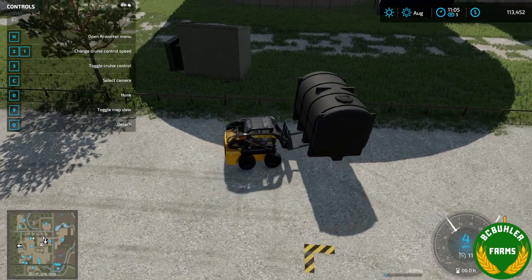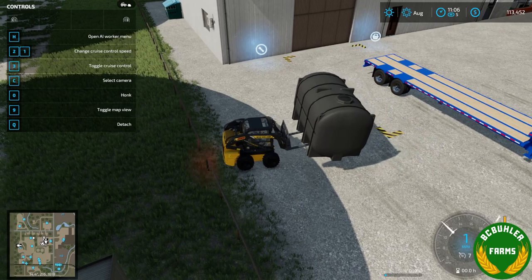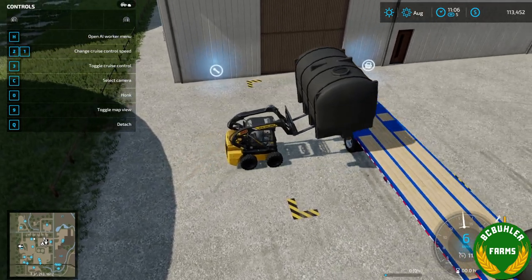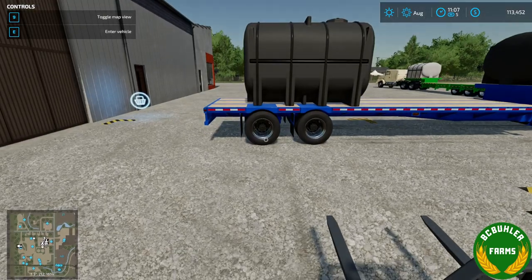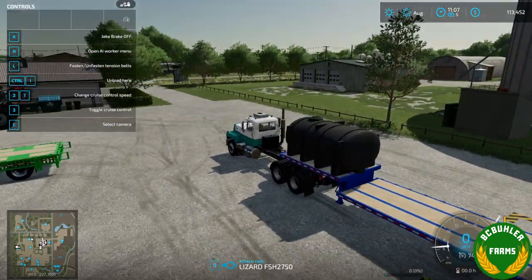I'm afraid this one would be a little heavy for the skid steer. The weights of all the tanks are different based on how big they are, so this one is the heaviest one to move around. I also didn't think that through putting it on a tandem — I mean, it's the biggest tank in the pack.